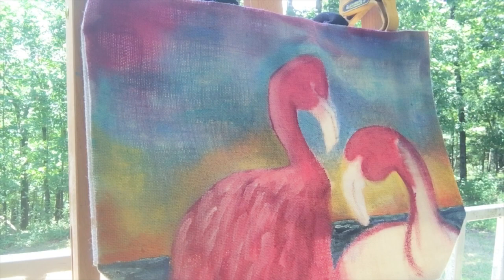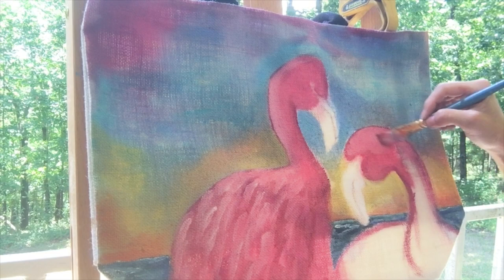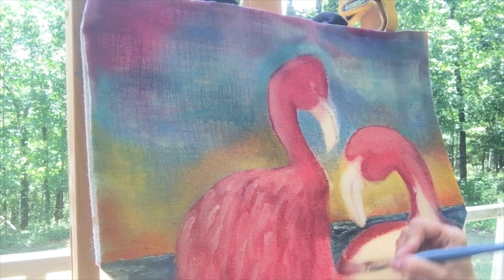Did you know that I paint live every other Sunday at 7 p.m. Central Standard Time? I hope you check it out — it's on the Facebook DIY Paint page. My show is called Painting Outside the Lines.